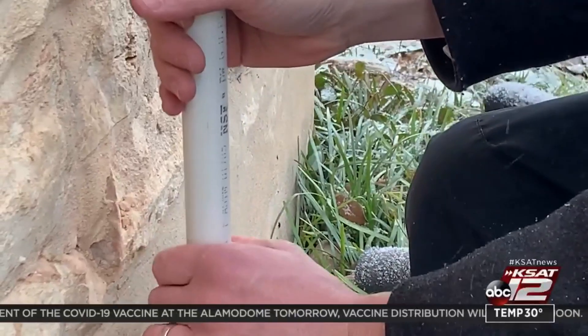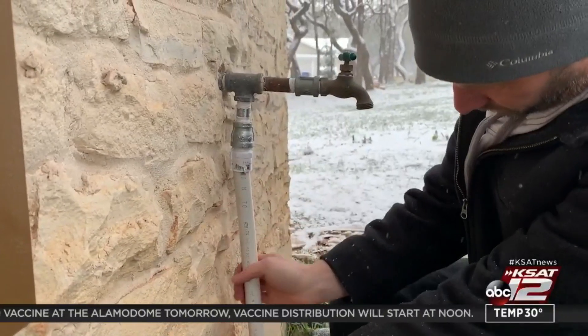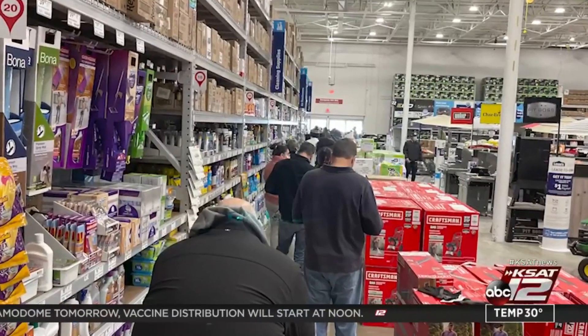He says hardware stores are buzzing. It was just a madhouse — like you see at H-E-B, people lined up, people going crazy for food and stuff. That's how it kind of was in the plumbing department. I've been calling it Snowmageddon.